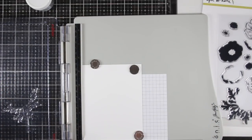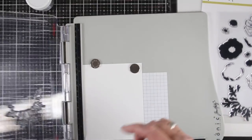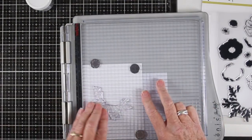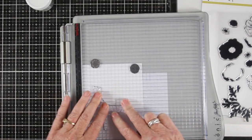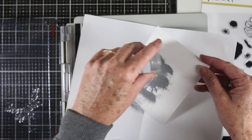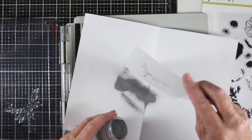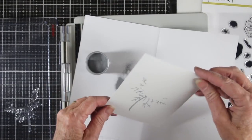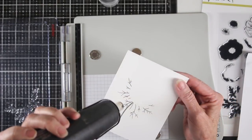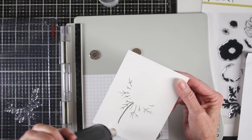I'm inking up my stamp with Simon Says Stamp clear ink and stamping it right onto the paper. I like to use my fingers to rub over the stamp platform for a good image. Once I have my image stamped I will sprinkle on my silver embossing powder and tap off the excess, then use my heat gun to heat set the silver embossing.